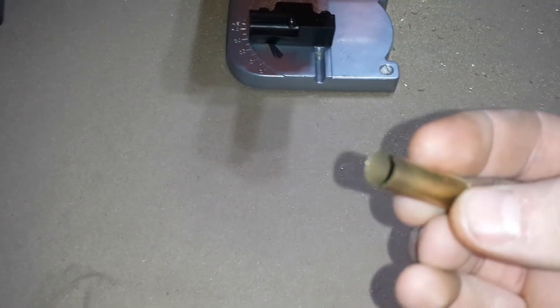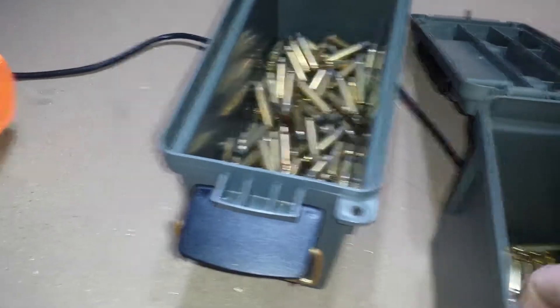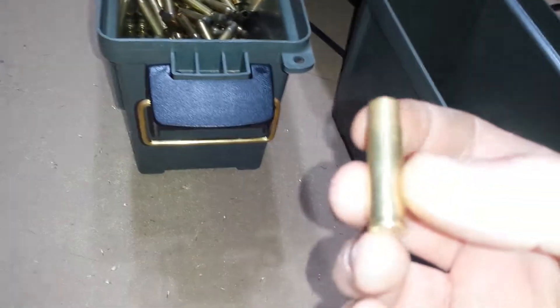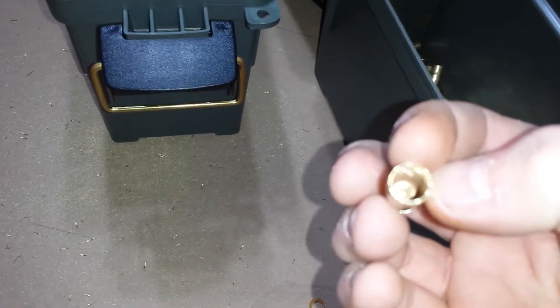This is straight out of the saw — I haven't done any sizing, trimming, anything. So it cuts very clean. From there I will deprime, resize, and trim down to minimum, and when I'm finished I end up with plenty of 300 Blackout.